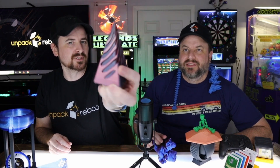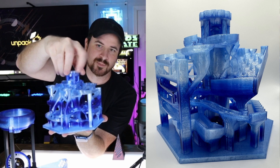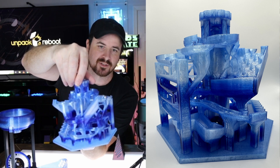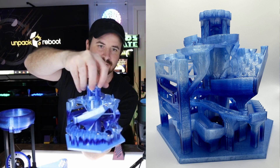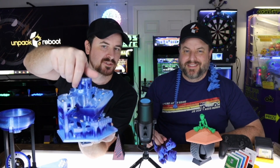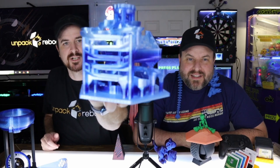This is a marble maze — it was printed all at once. You buy some small ball bearings, twist it, and the ball goes all through the ice castle through three different mazes. It's a pretty impressive print quality. This was a transparent PETG, like a gradient one.